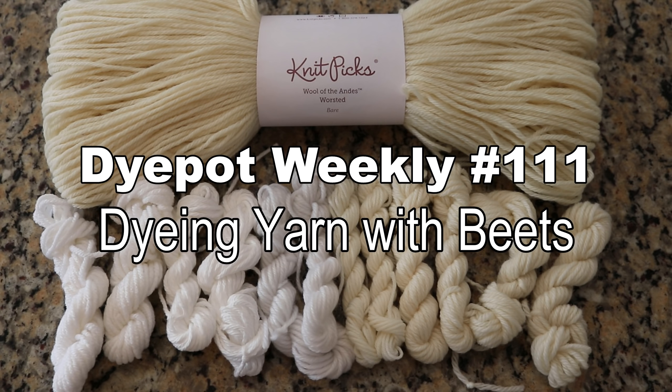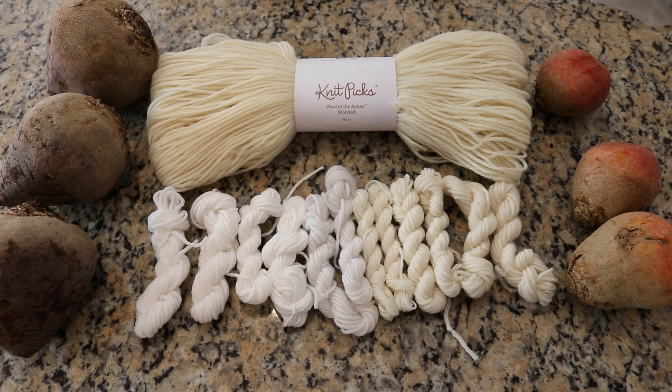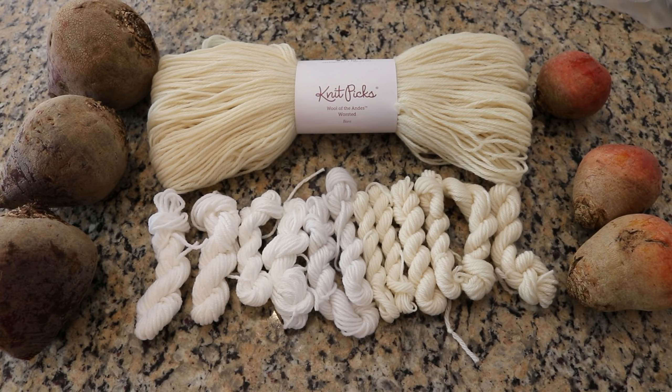Hi everyone! I am Rebecca from ChemKnits and today I am here to do one of the most requested videos that I ever get. Today we are gonna dye yarn with beets.